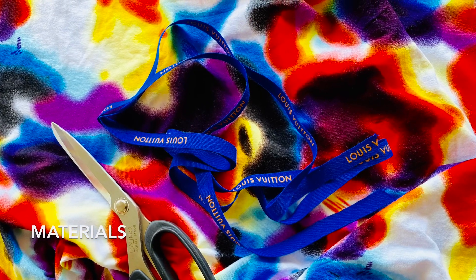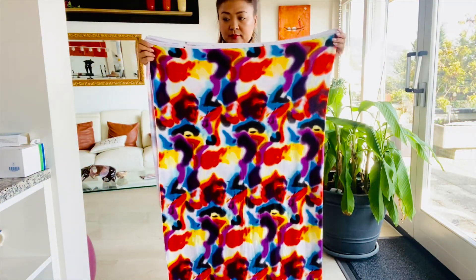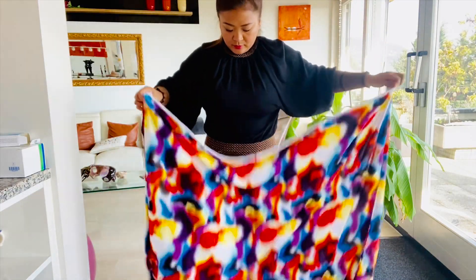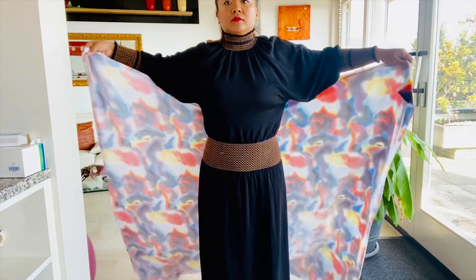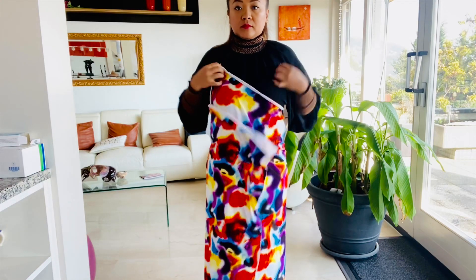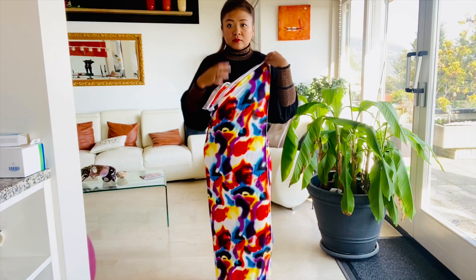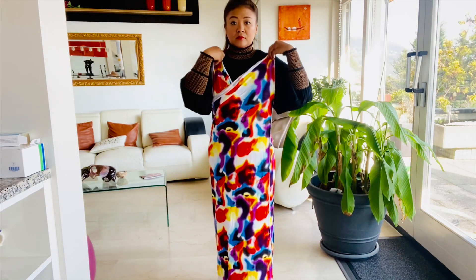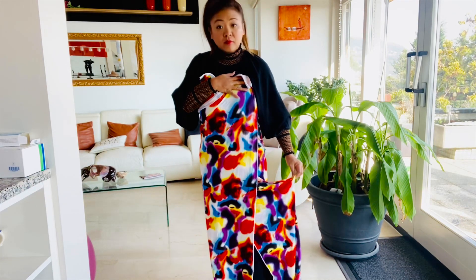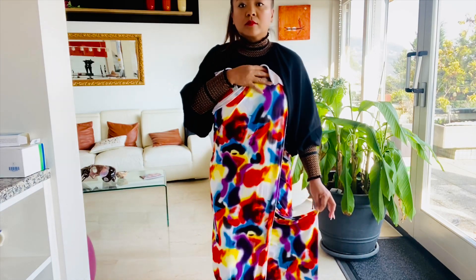Let's go to the materials — that's all you need. So here we go, this is the textile. Let's just try to wrap it around your body to make sure that it's enough, because of course the size depends on the textile that you have and on your size as well. Mine is just about right. Then from here you measure the length of the dress — I wanted to make mine just above the knee, so I'm going to cut it from here.